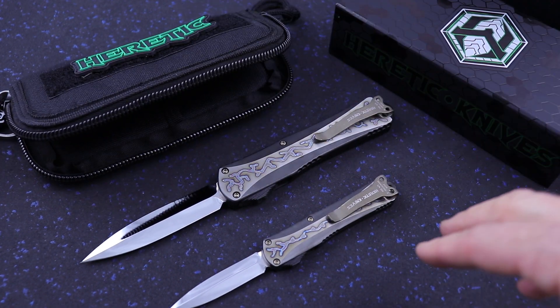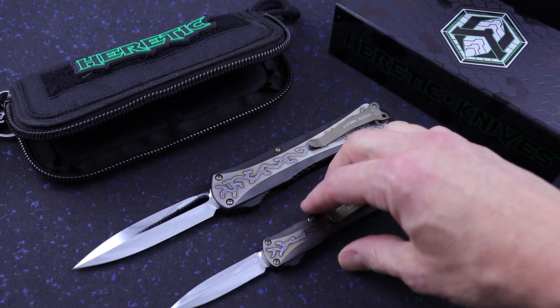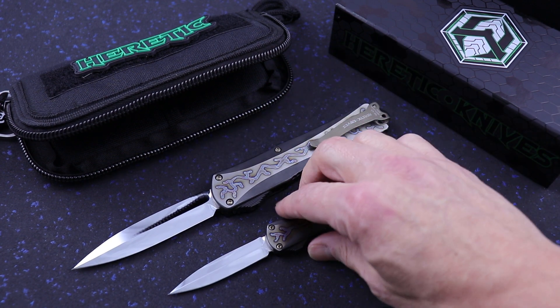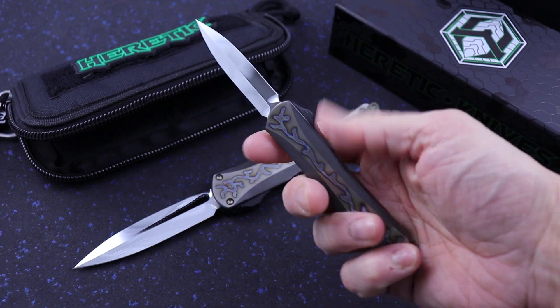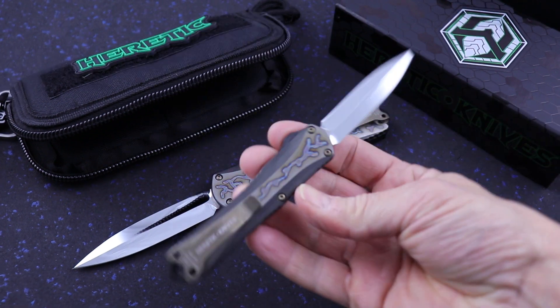Both of these are in stock, and if you need sizes — the X is comparative to a Combat Troodon. The S is kind of in between, about like a UTX-85, maybe a little bit smaller.